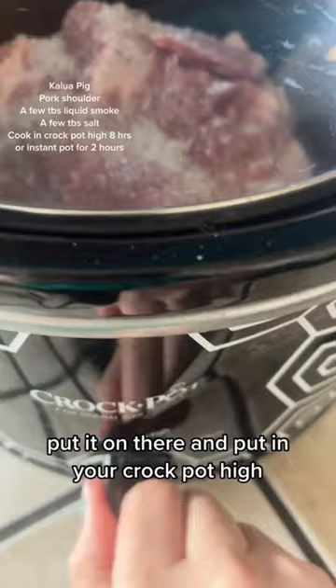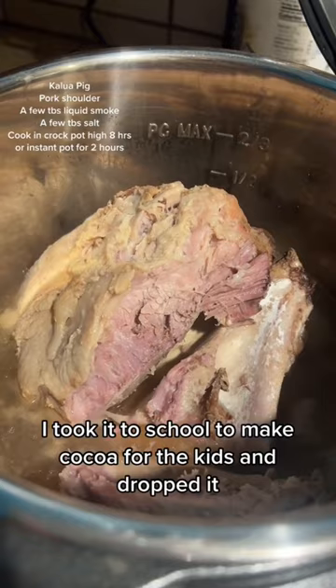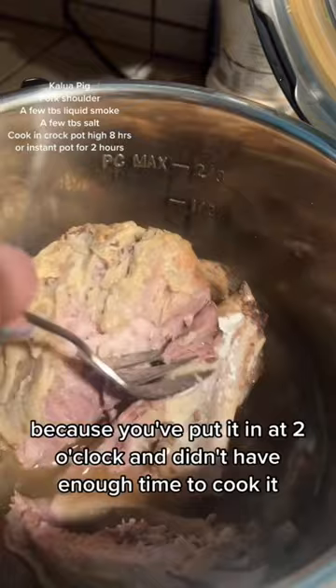Don't mind my little dent in there — I took it to school to make cocoa for the kids and dropped it. Anywho, move it to your Instant Pot because you've put it in at two o'clock and didn't have enough time to cook it.